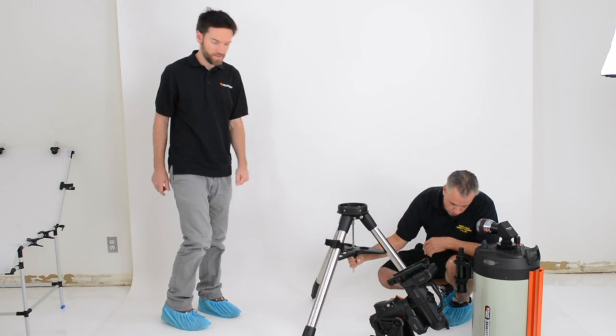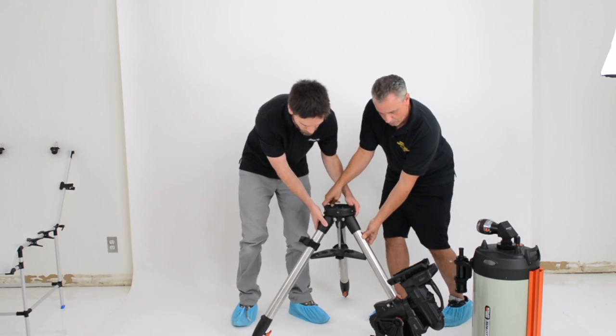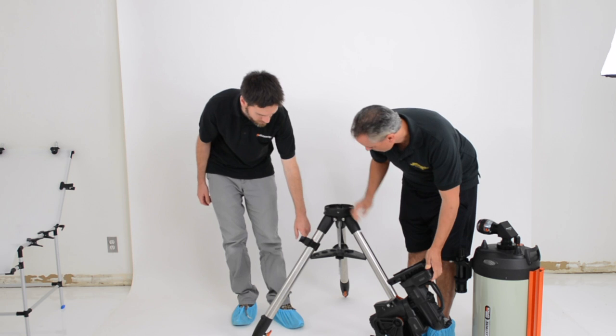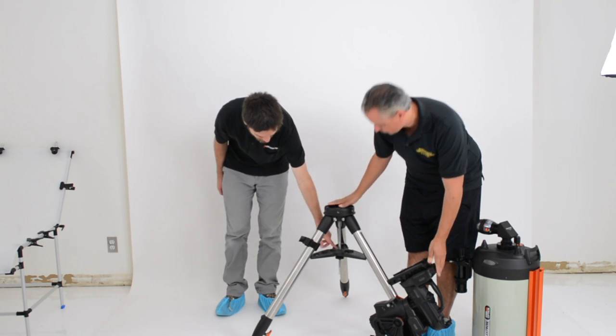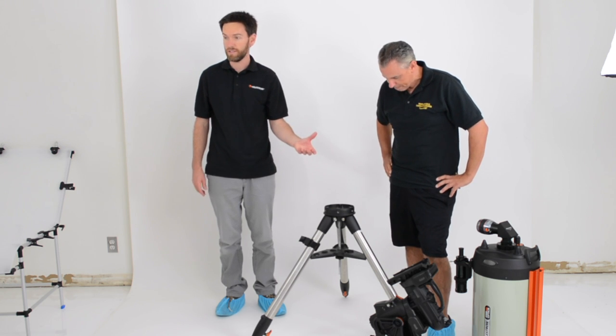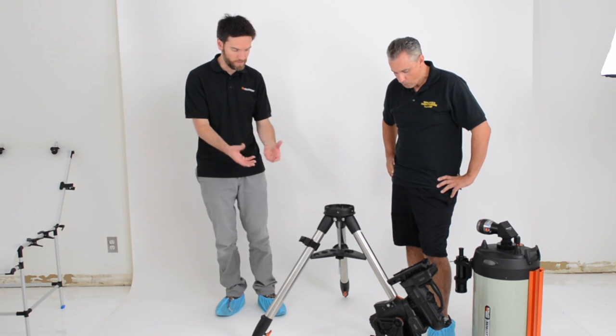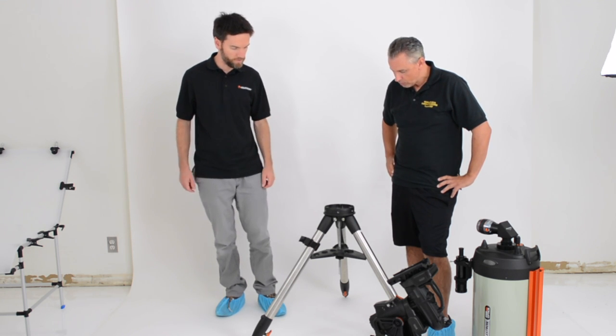The accessory tray has room for a 2-inch eyepiece or up to three 1.25-inch eyepieces. There's also an accessory tray slot that can fit miscellaneous accessories — it will fit up to about an iPhone 6 in size — or set screws, anything you might need in the field.